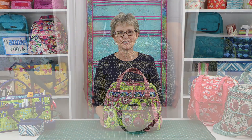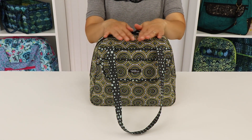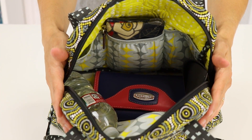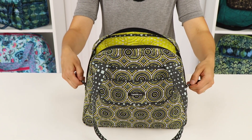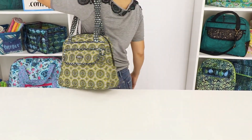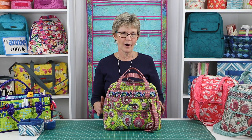Bowl Me Over 2.0 is the perfect purse for everyday use. Its classic bowler silhouette gives a very pleasing shape to the bag, and the variety of pockets make it super useful. Its size makes it easy to carry and prevents you from taking everything and the kitchen sink. It holds everything you need and no more.